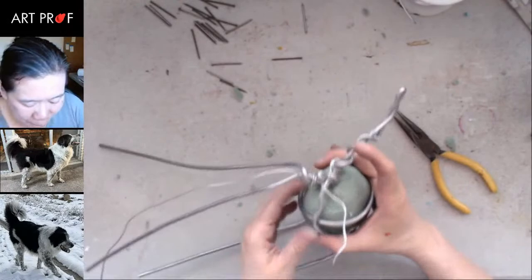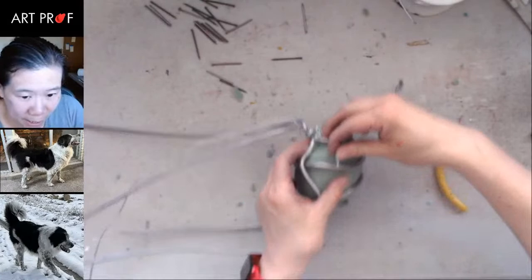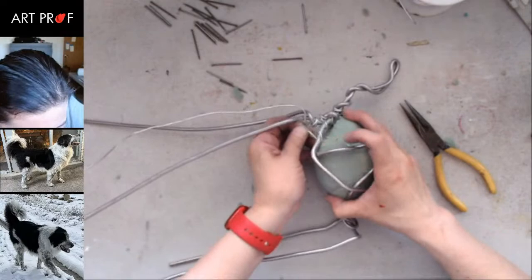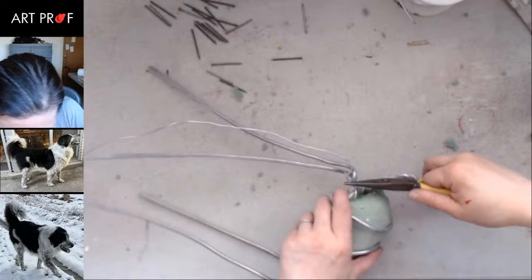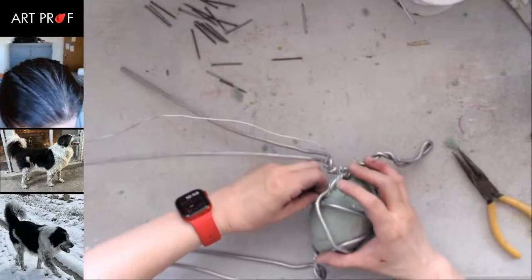There is such a thing as an armature that is way too complicated, and some people make it more complicated than it needs to be. Sometimes you need some complexity to hold things into place, but other times you want it to be as simple as possible. The whole thing about an armature is it has to be efficient — you don't want extra stuff where you don't need it, because it gets in the way and structurally is not as good.